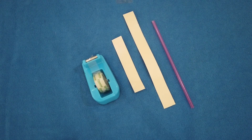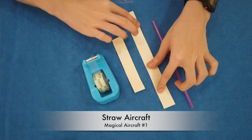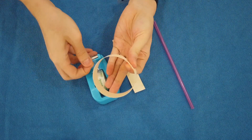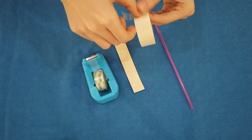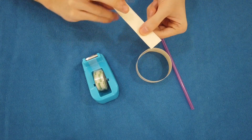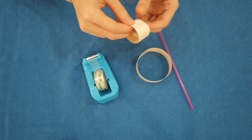We will make the first magical aircraft, which is the straw aircraft. Take the long manila cut strip and tape it together to make a loop. Next, take the short manila cut and also tape it into a loop.